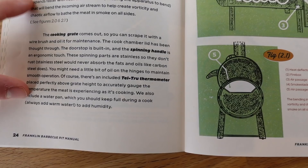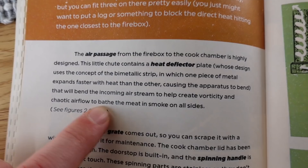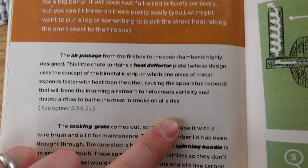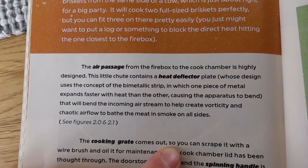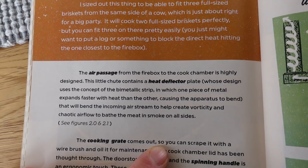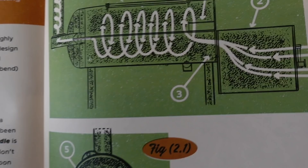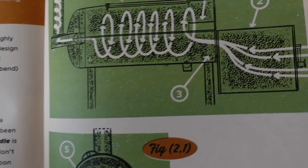One of the more interesting design features in the book is the heat deflector — it uses a bi-metallic strip, which is a piece of metal that bends at a lower heat than traditional metal. What that does is cause the airflow coming into the pit from the firebox to spin and fly around like a tornado, making sure there's chaotic air in there so that all of the meat gets soaked in smoke and heat before it exits out of the chimney. I thought that was really cool and didn't expect it.